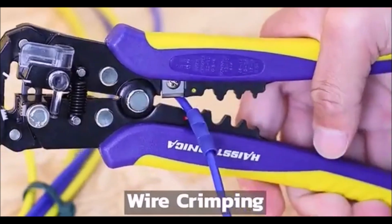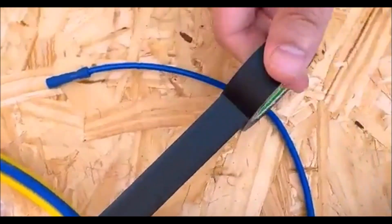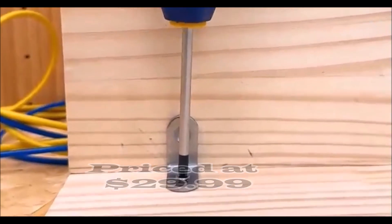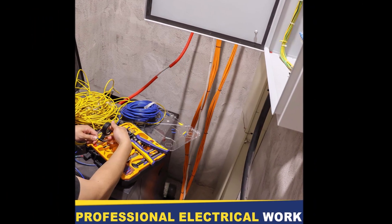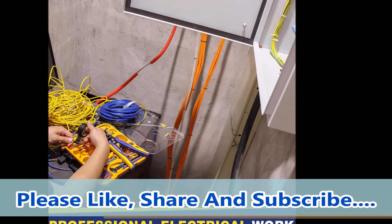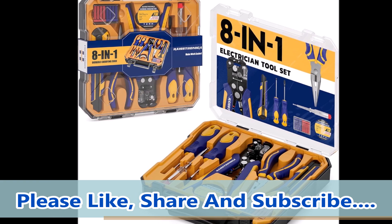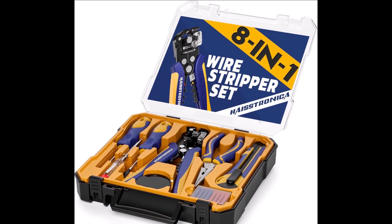With all the essential tools in one convenient toolbox, you'll appreciate the efficiency and ease it brings to your projects. Crafted with high-quality, corrosion-resistant, heat-treated plating, this tool set ensures durability and long-lasting performance. It is designed for ease of use, making electrical work hassle-free. The kit also includes a toolbox storage case, keeping all your tools organized and securely stored. The Haystronica 8-in-1 Self-Adjusting Wire Stripper Household Tool Kit is a must-have for any DIY enthusiast or professional electrician.